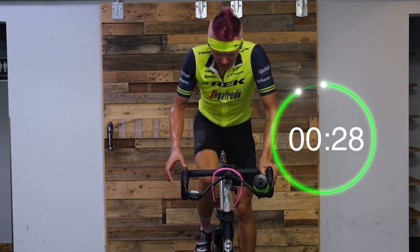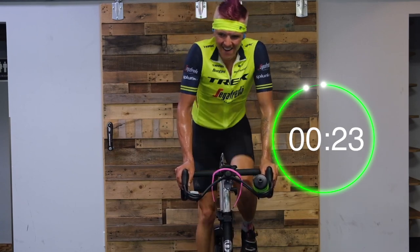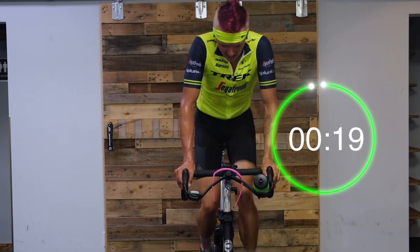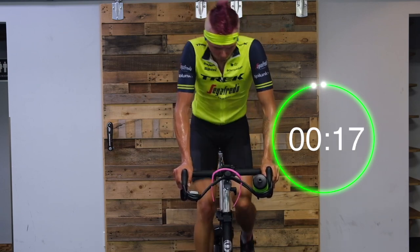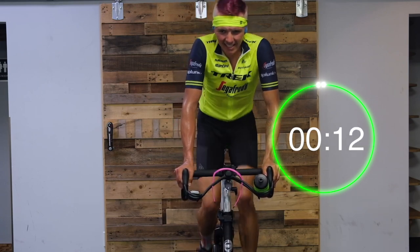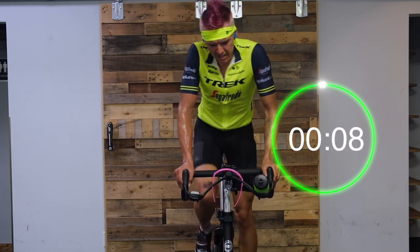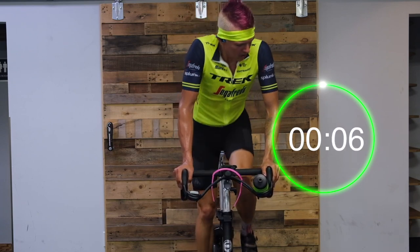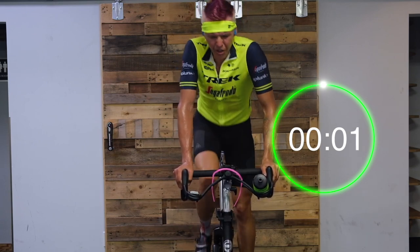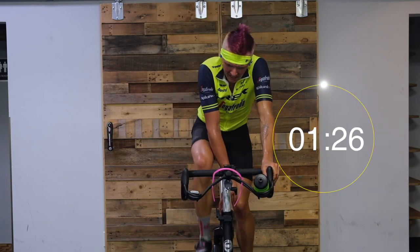Thirty seconds up here — big push. Hammer, hammer! Get that cadence up, 70 to 90 — whatever you gotta hit — just make sure the gear is heavier. More than harder. In three, two, and down — flat, active recovery.